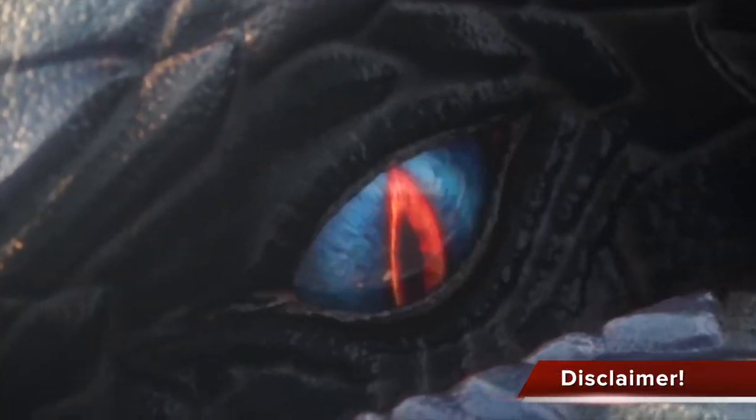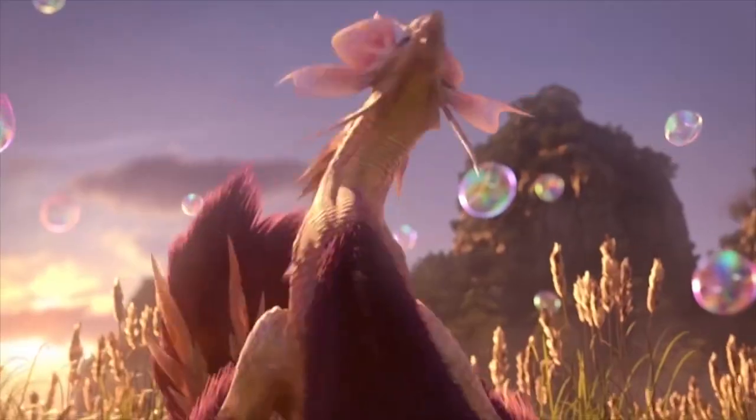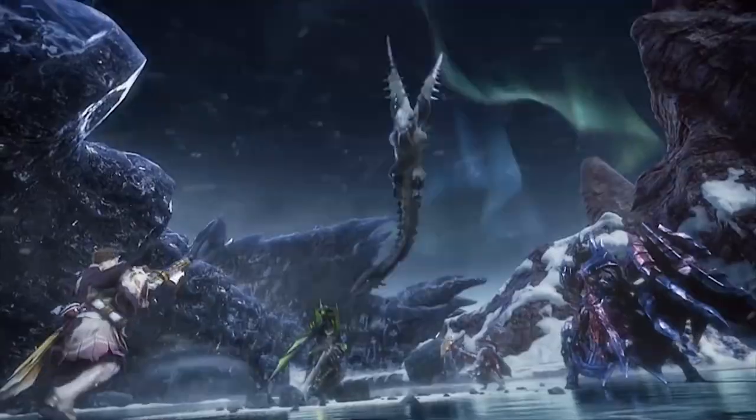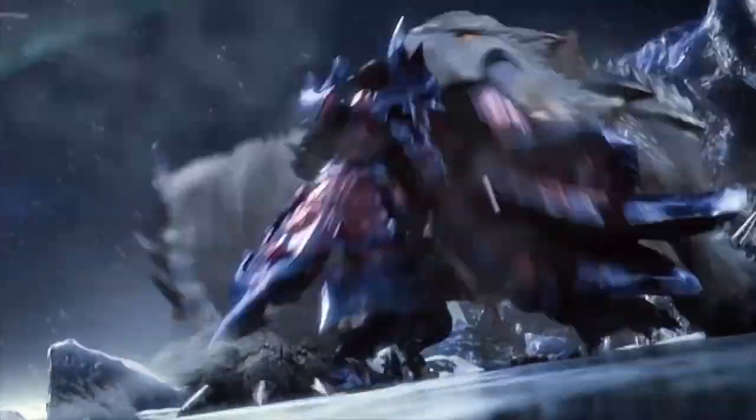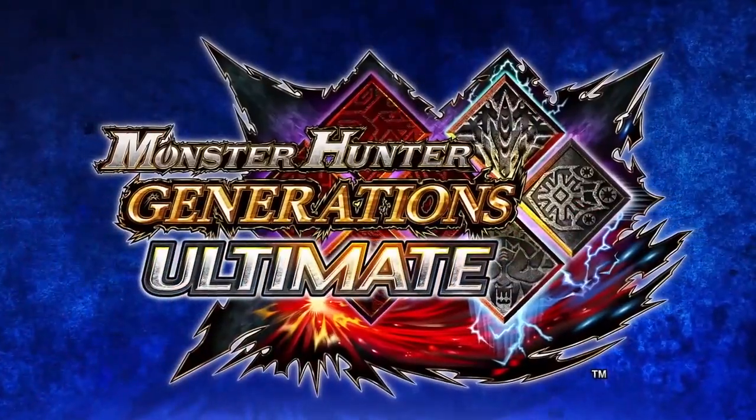What follows is my weapon tutorial from Monster Hunter Generations. If you already know everything and just want to jump to the changes in Generations Ultimate — the new art, alchemy style, and valor style — jump to the timestamp in the description below. If you're new to Generations or want a refresher, please sit back and enjoy the entire video.